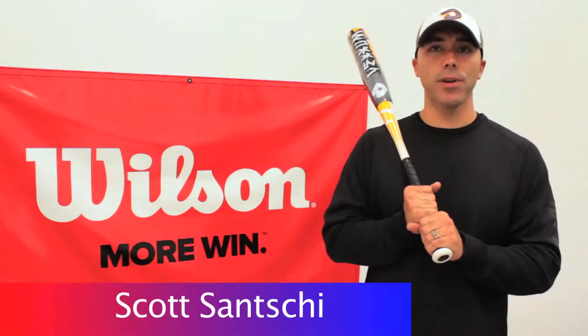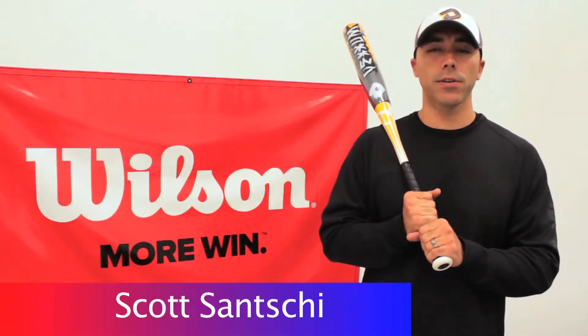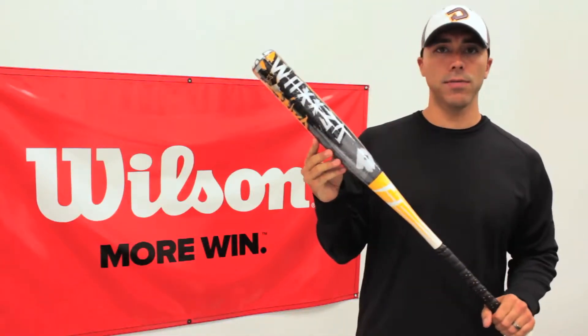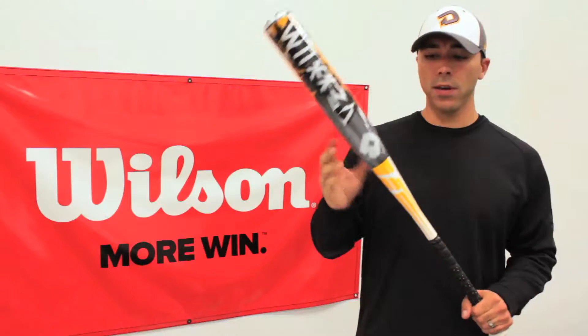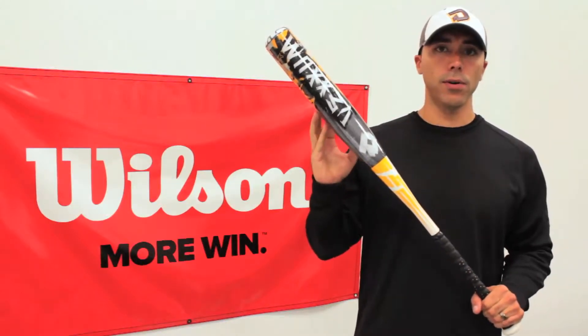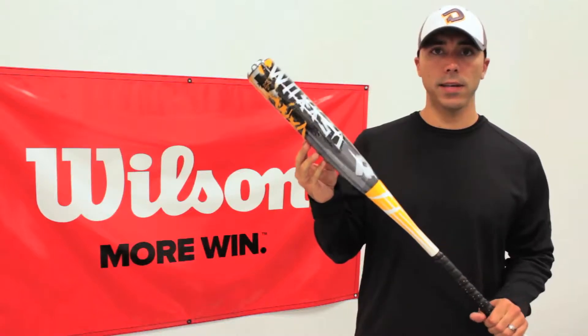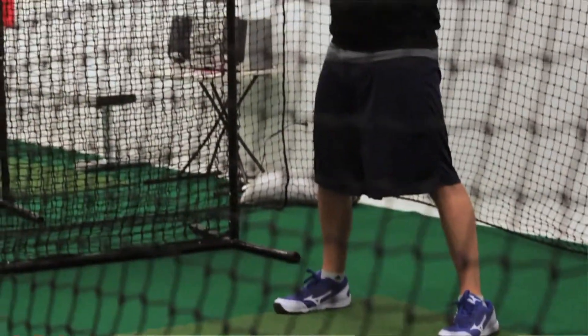Hi, my name is Scott Sanchi with Wilson DeMarini. I'm here today with ProPlayerSupply.com to talk to you about our DeMarini line of baseball bats. I have with me today the 2013 Vexem. The Vexem is a two-piece composite handle on alloy barrel baseball bat. The alloy on the barrel is the proprietary DeMarini X10 aluminum, blended lighter and stronger for 2013.